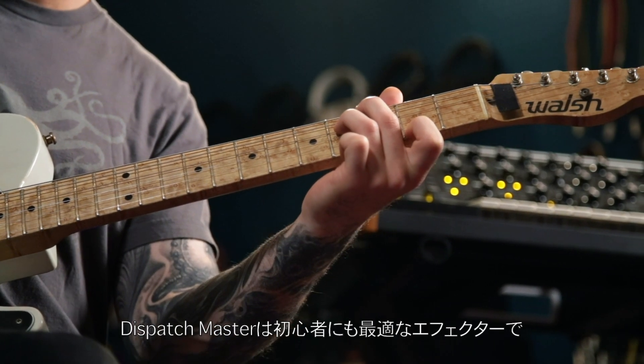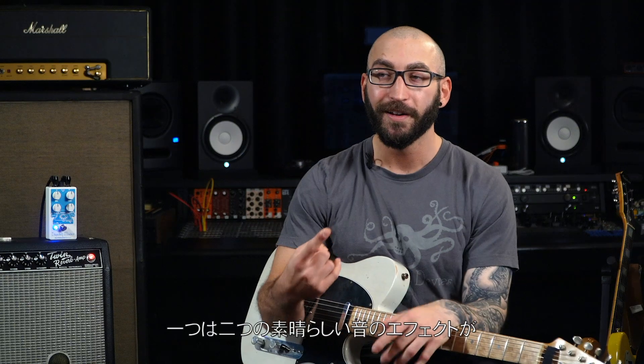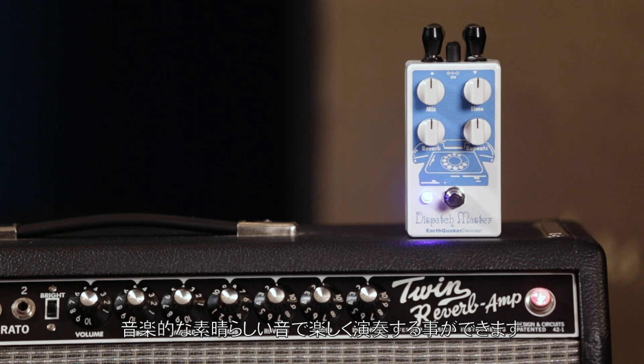The Dispatch Master makes a great pedal for beginners, or for someone who's new to effects. It will never self-oscillate, and the knobs sound great in literally any possible configuration. So no matter how you set the controls, you're going to get a sound that's really musical and super fun to play with.